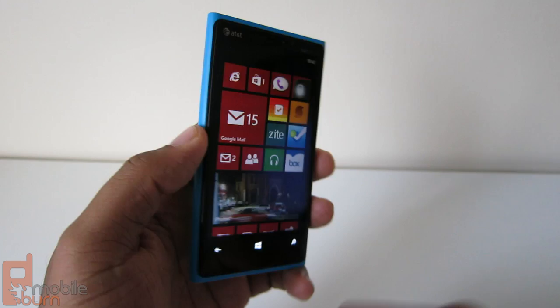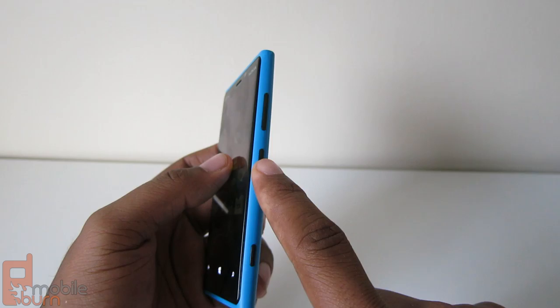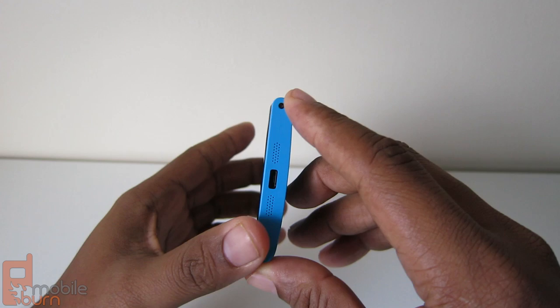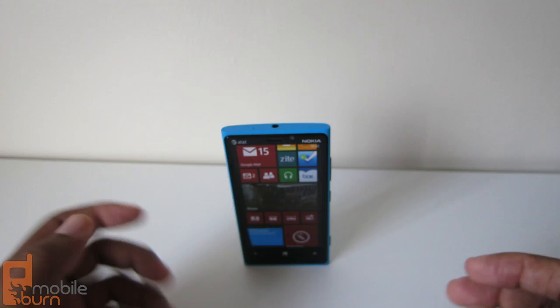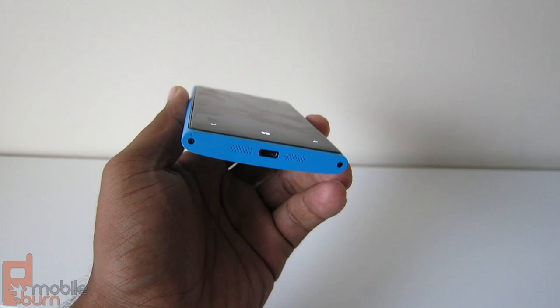As for button placement, at the top you have your SIM slot and your headphone jack. On the right, you have your volume up and down buttons, and then your power button in the middle, which you typically don't see but is still very comfortable. At the bottom, you have a dedicated camera button. On the bottom of the phone, you have two speaker ports which are actually very loud. You also have your charging port.